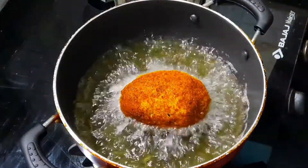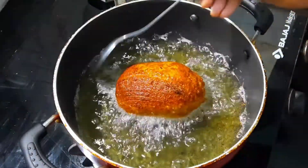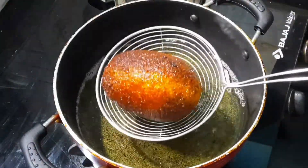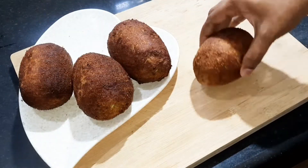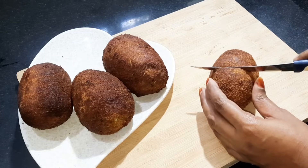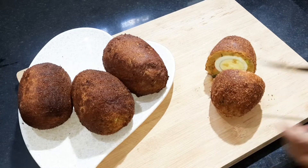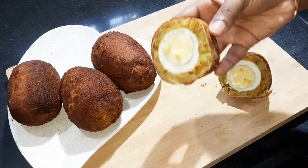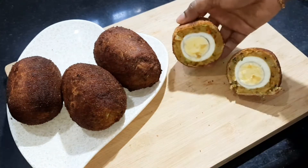Now let's make a snack for the flavor. After that, we have it ready. We will take the fried kebab and cut it in the bowl. If you want to try it, you will need this recipe.